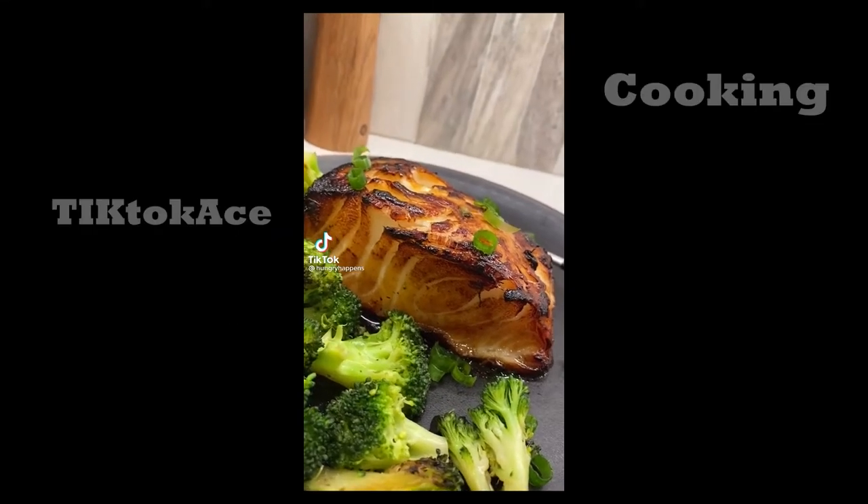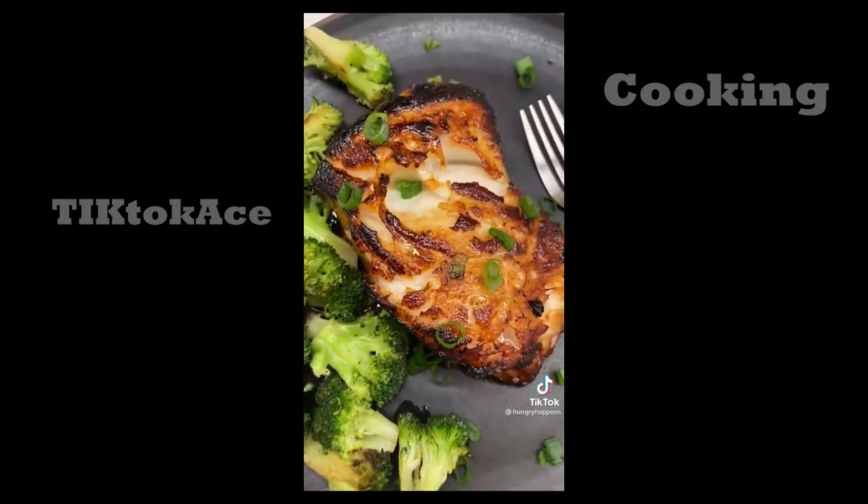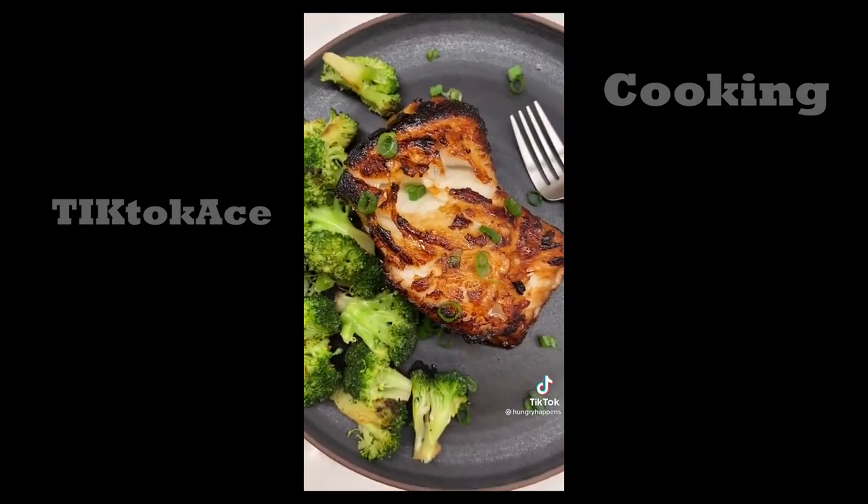Chilean sea bass is my absolute favorite fish on the planet. When I order it at a restaurant, I pay $50 for the plate. I bought these two chonky fillets at Costco for $40.